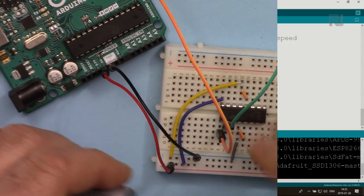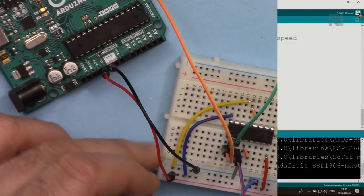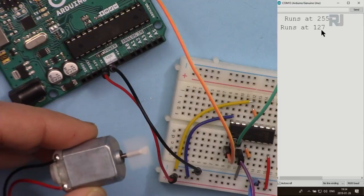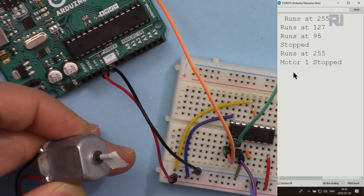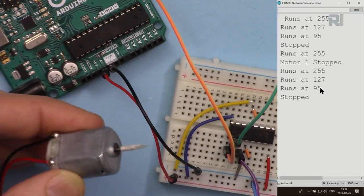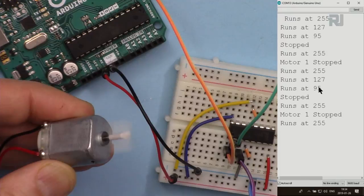With the motor connected, you can see it running at maximum speed (PWM 255), then at half speed (PWM 127), then slow (PWM 95), then stopping at zero. After that, maximum speed again at 255, then a stop using a LOW input signal. Then the loop repeats: 255, 127, 95, then zero. Note that each motor is different — this particular motor would not run below about PWM 80 to 90; the lowest functional value found was 95.